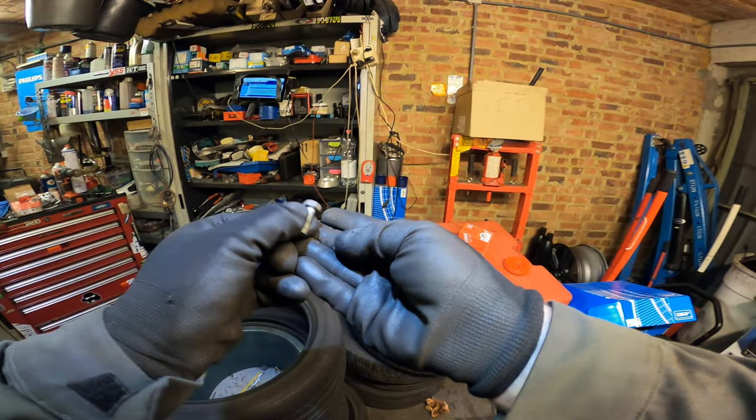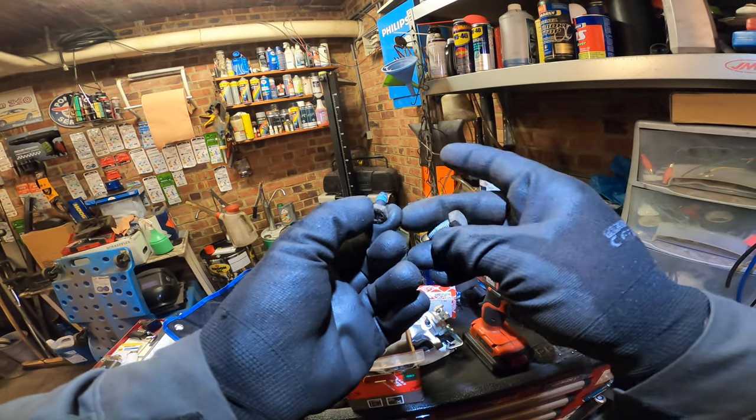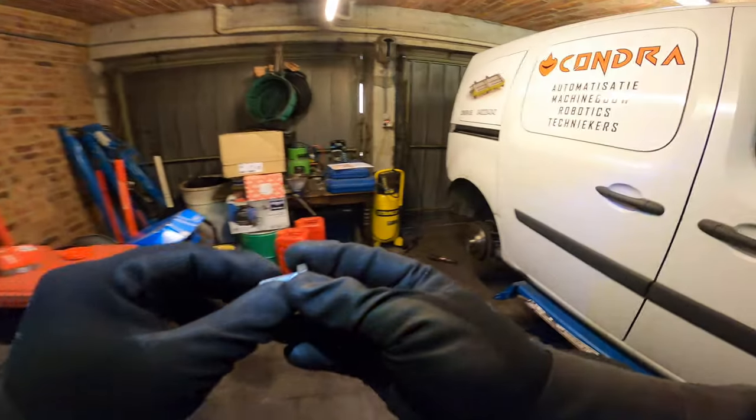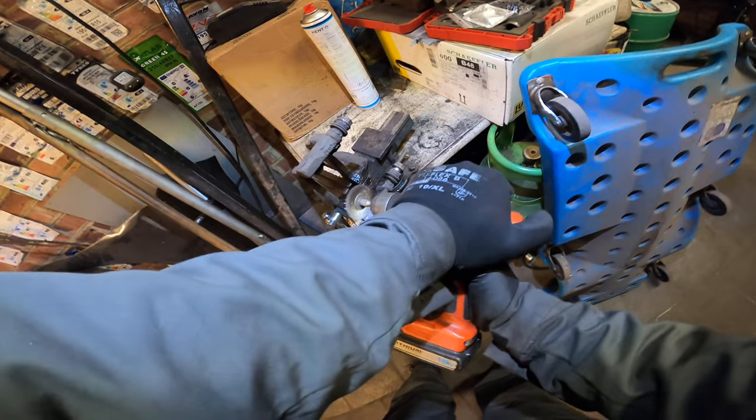We already put in a new one but we have two new ones, so we take the newest one. This shall be this one, and the other one can go to rest. Before we do this, we need to make sure the pad holder is clean of course, and don't forget your dust mask.